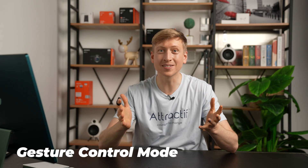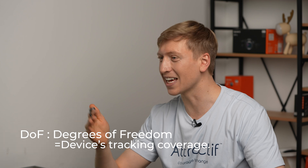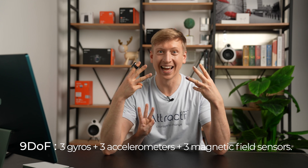How is this even possible? It's because of the 9DOF sensor. DOF stands for degrees of freedom. We have 9 degrees of freedom: 3 gyros, 3 accelerometers, and 3 magnetic field sensors — that's 9. And that's how the Vanzy recognizes your different gestures.